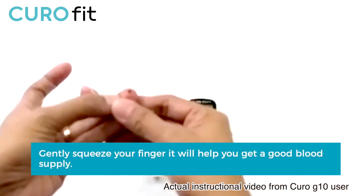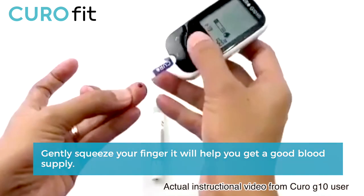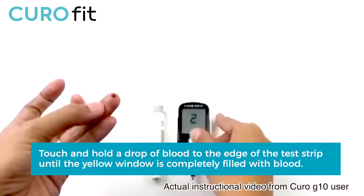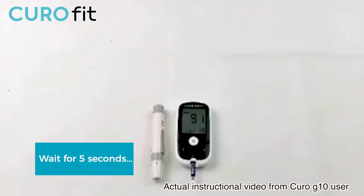Try not to squeeze too much — just gently squeeze your finger, as it will help you get a good blood supply. Then touch and hold the drop of blood to the edge of the test strip until the yellow window is completely filled with blood. The blood is drawn into the strip automatically, and the blood glucose test result will appear in just five seconds.